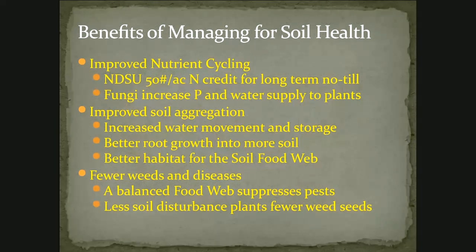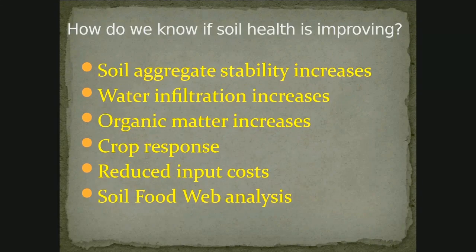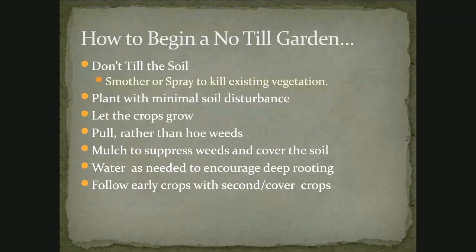The benefits of managing for soil health: NDSU gives a 50-pound nitrogen credit per year per acre if you're not tilling the soil. Fungi increase phosphorus and water supply to plants. We have improved soil aggregation, so we get water moving, roots moving, everything that lives in the soil fed and happy with a place to live. We have fewer weeds and diseases as we increase the diversity and the capacity of the soil to do what it's supposed to do. We can measure improvement through soil aggregate stability, water infiltration, organic matter increase, crop response, reduced input costs, and even fancy analysis of soil biology.